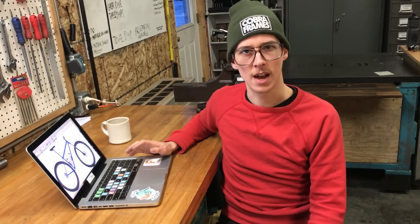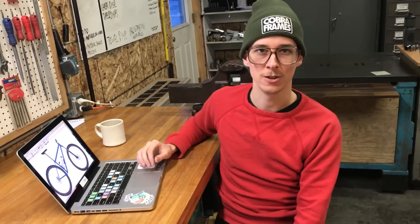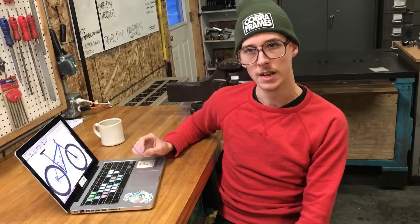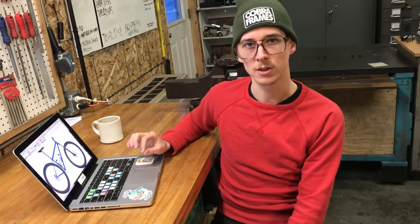BikeCAD is something like $500 for a license and you have it forever. It is supported by Linux, Windows, and Mac operating systems. Brent Curry, who makes and designs and sells it, is a solid human — I really like him. He makes a lot of YouTube videos explaining the features and functionality. They also have a free version on the website that you could probably get a lot done with.